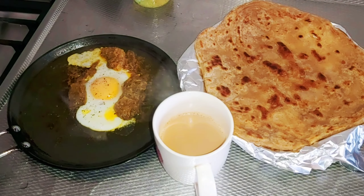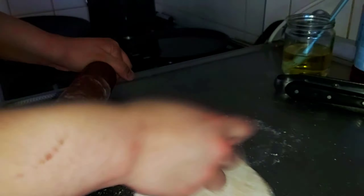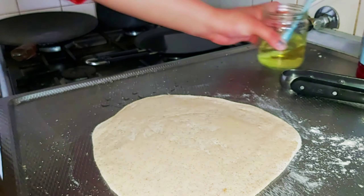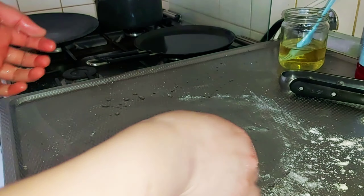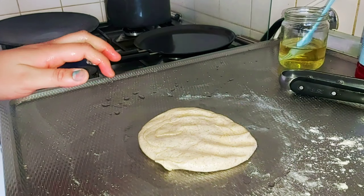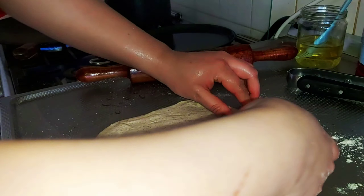Sunday morning breakfast. I make it in my house because people don't want to eat outside, so that's why I make it inside.